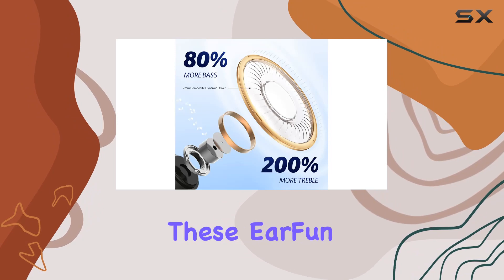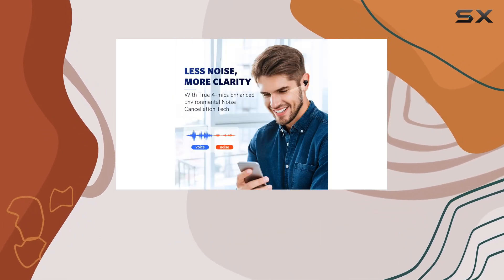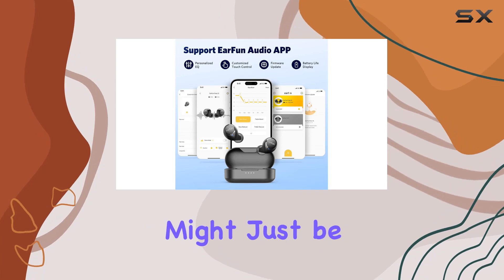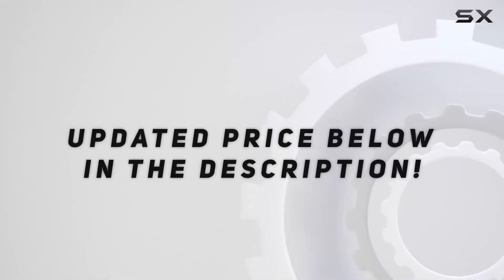Just a heads up: make sure to remove the insulating film before pairing and dry the earbuds before returning them to the case. Overall, the EarFun Free 1S earbuds are a steal considering their sound quality, call performance, comfort, and features. If you're on the hunt for budget-friendly buds without compromising on quality, these might just be your perfect match. Check out the video description for the updated price.